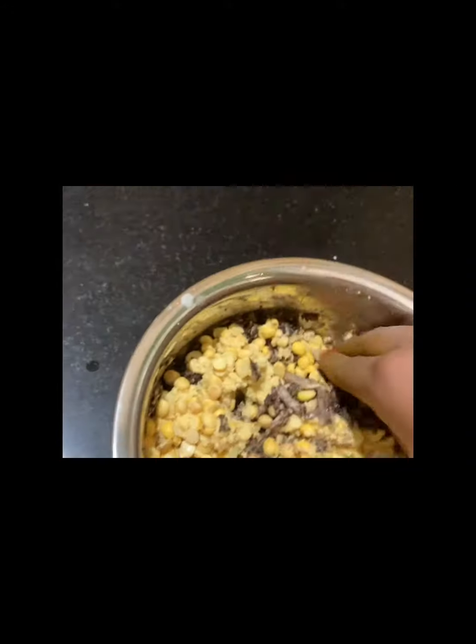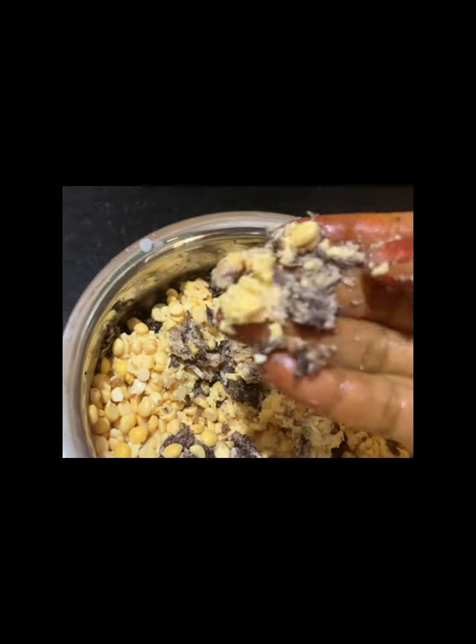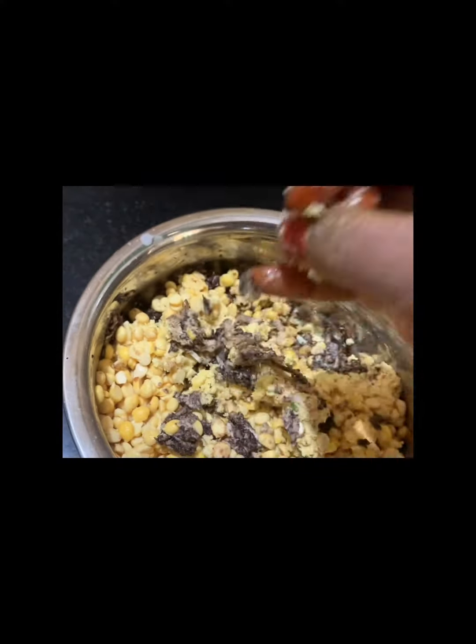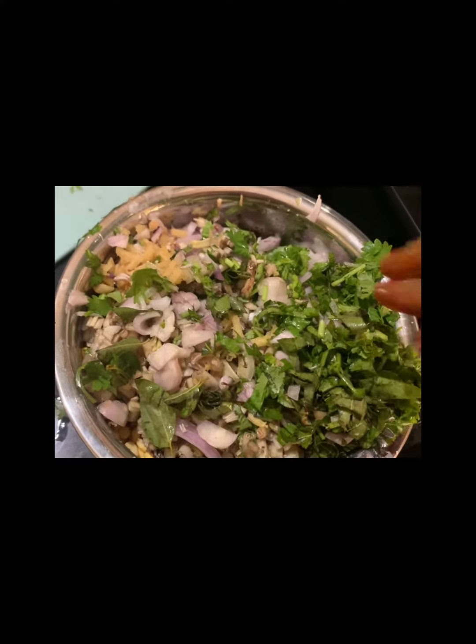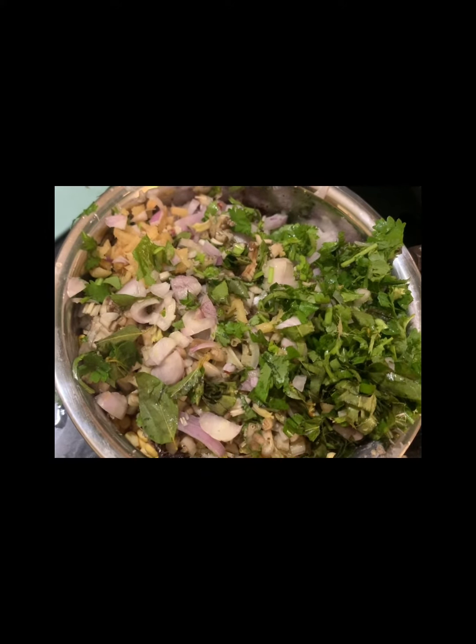They are cooked. Then put the pot in a bowl and put them in a bowl.